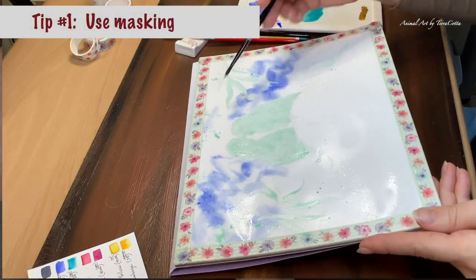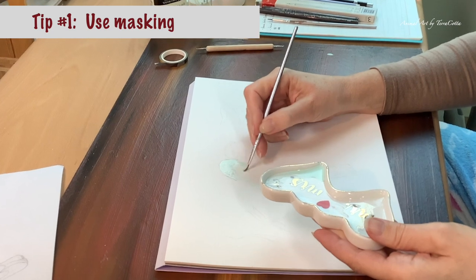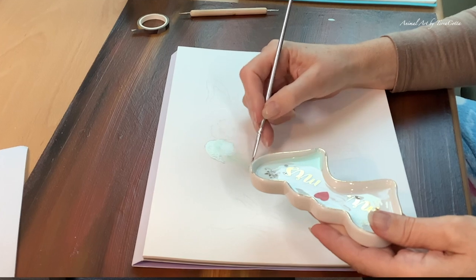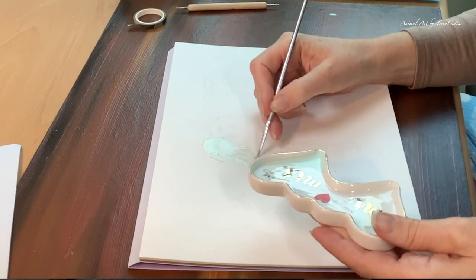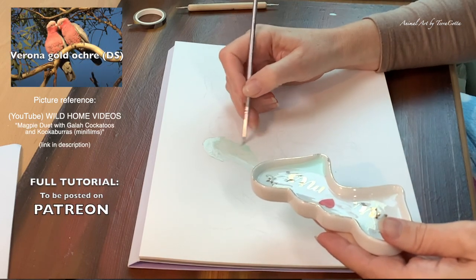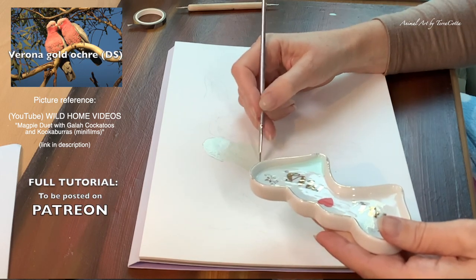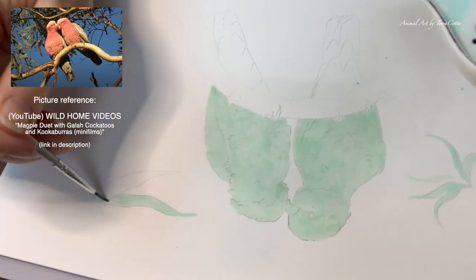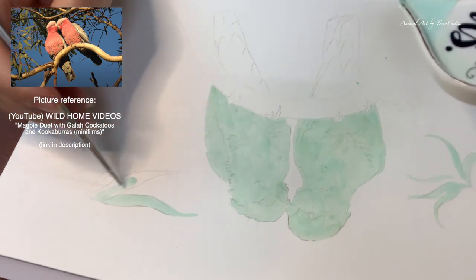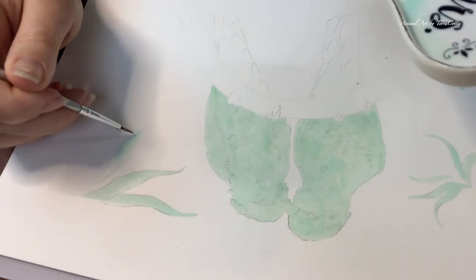Tip number one is a really easy solution: use masking. When we use masking we can be pretty confident that when we take the mask up we can still have the whites of the paper. We just have to plan ahead. I'm evaluating my picture and I realize the parrots really need to be masked, especially the upper bodies. I'm also going to be masking those two large leafy areas that I want in the foreground, preserving the whites so I can paint them with bright colors at the very end.